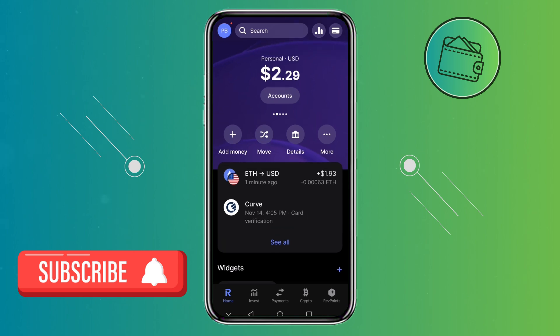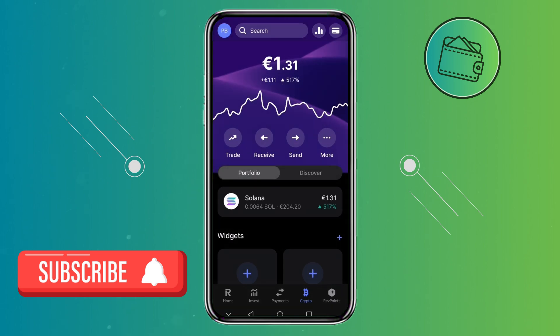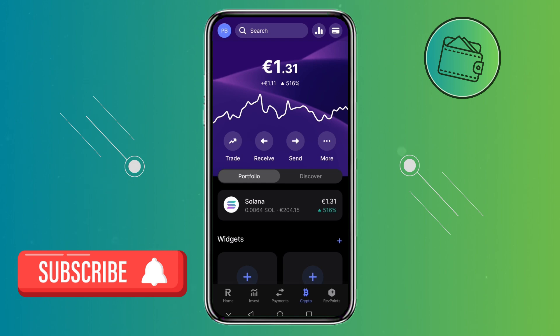Once you open up your Revolut app, you will need to go to the Crypto tab right here. Once you click on the Crypto tab, your whole crypto portfolio that you have on Revolut will be shown here along with its current value. At the moment I only own a few Euros of Solana.